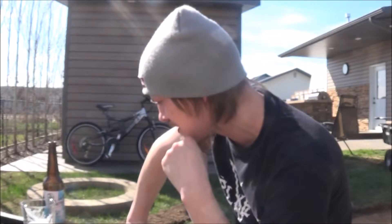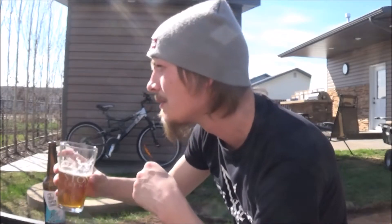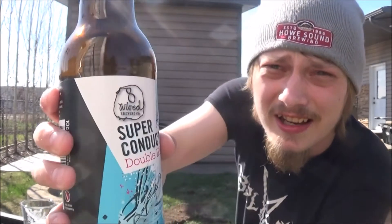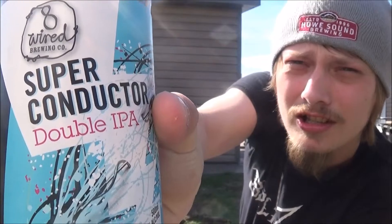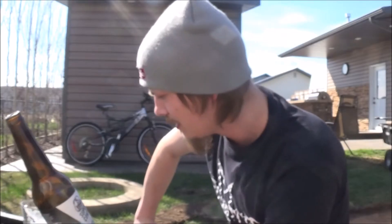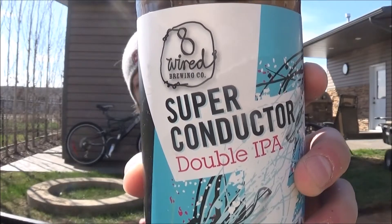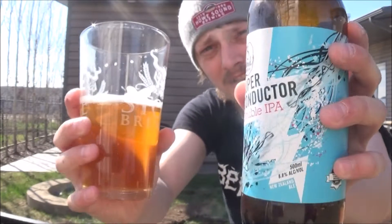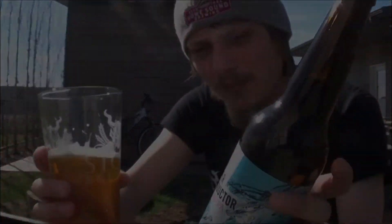That being said, it's a well balanced, easy to get behind double IPA. Yeah, it's pretty decent. Again, that's 8 Wire Brewing's Superconductor. I give this a solid 85 — it's pretty nice. I'd definitely recommend picking up this one; fresher the better, try to get it as fresh as possible. Let me know what you think of this beer or any of 8 Wired.